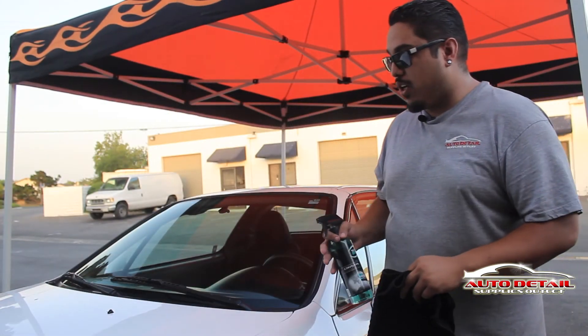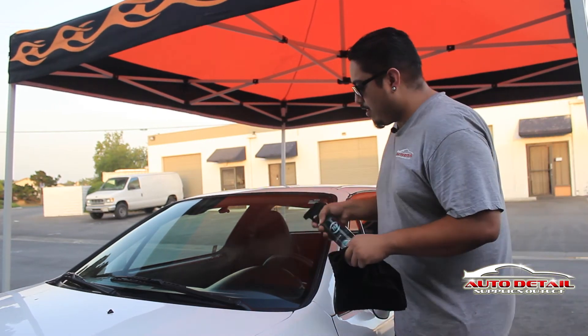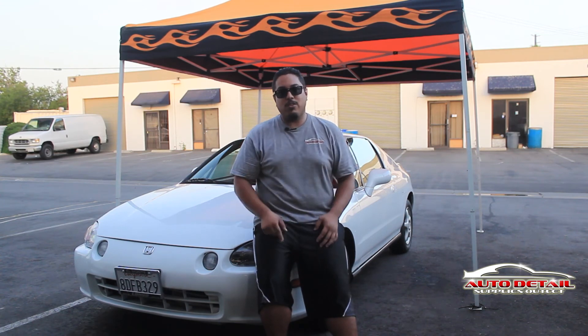Now that the vehicle is all nice and washed, the final detail is getting all the glass with some Crystal Clear. Make sure everything is nice and clean for your customers to really see crystal clear. And that is it — we have washed and decontaminated the car all within 30 to 40 minutes. You can use this process at home, in your business, pretty much anywhere. Just follow these quick and easy steps and you'll have a car shining just like this. My name is Daniel, representing Auto Detail Supplies Outlet. Thank you for watching.